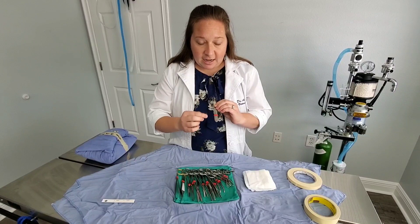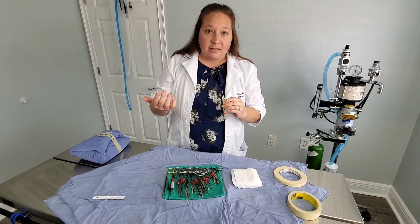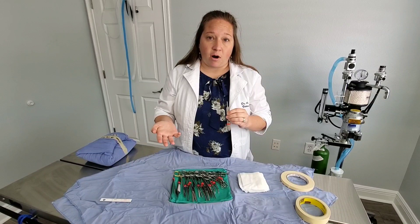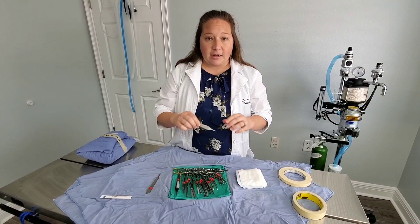This is a blade handle — the scalpel blade slips onto this little piece here. There's a small step, and the blade slips onto that piece. There are different sizes of blades with different tips, and we use those for different kinds of approaches. I would typically use a 10 blade or a 15 blade in a spay or neuter procedure.